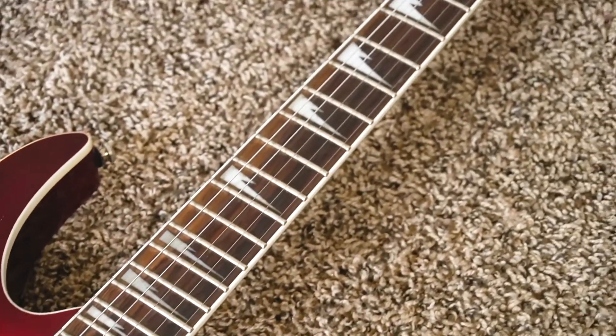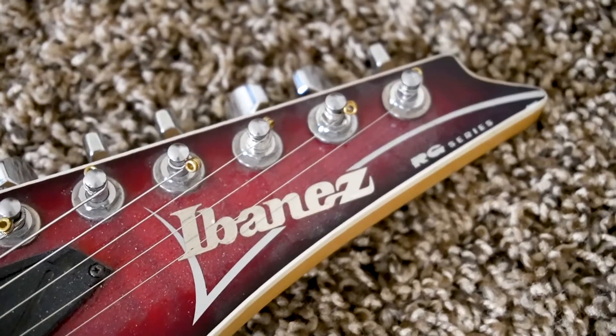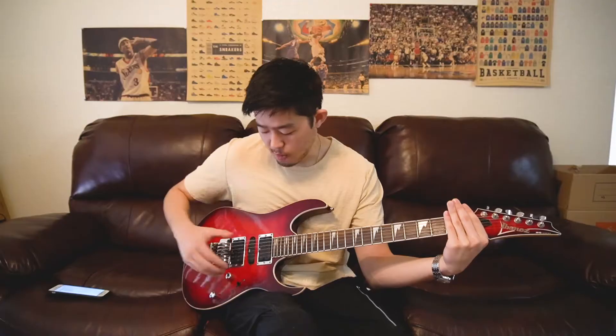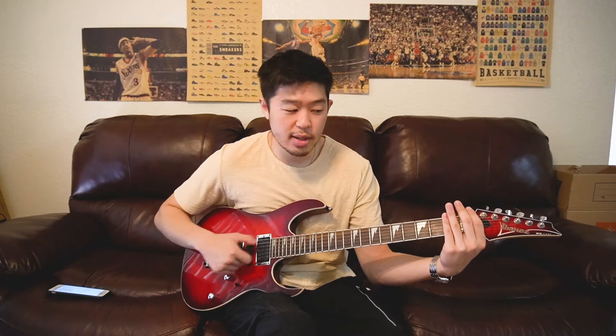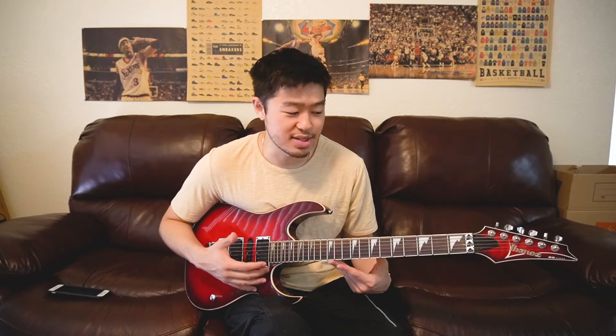Because of this unique Floyd Rose bridge system right here, as well as these locking bolt nuts, this part of the guitar and this part of the guitar is completely firm and stuck. So no matter what you do with the whammy, the guitar will stay in tune — assuming that this is all properly set up, which unfortunately it's not right now for this guitar.